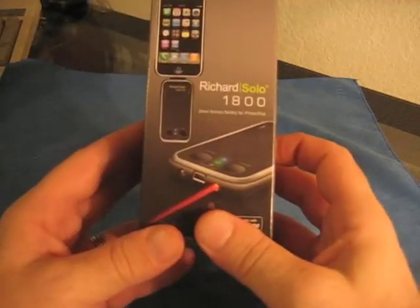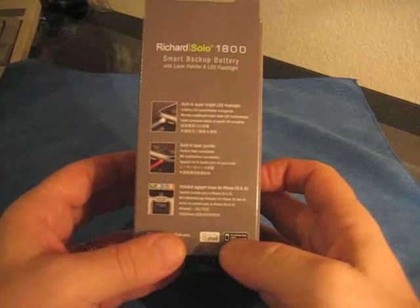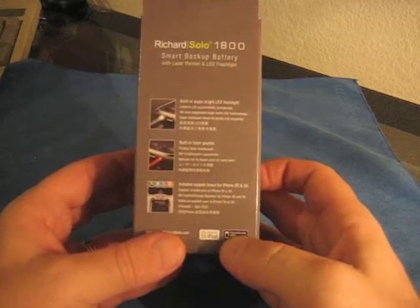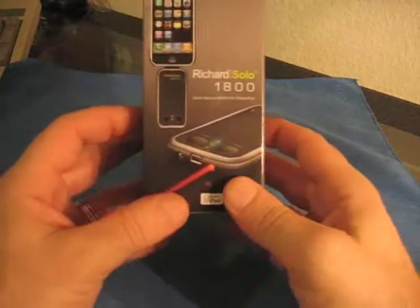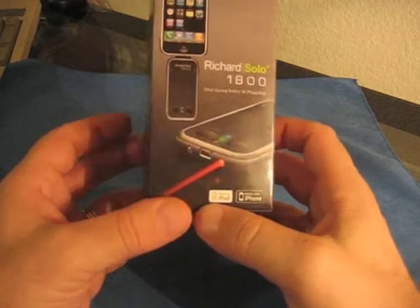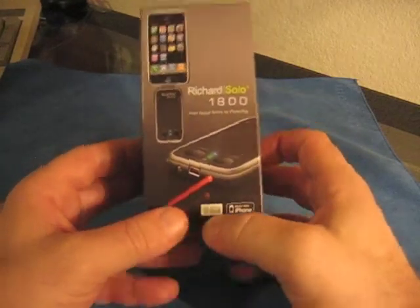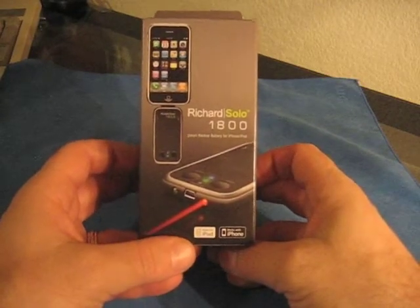This particular model is the 1800 Mega Amp model, so it's supposed to double the battery life of your iPhone. It's got a built-in LED flashlight, built-in laser pointer, and it includes a brace. So it has the made for iPod and iPhone symbols on it. I've seen the original Richard Solo, the 1200, so we're unboxing this one to see what it looks like, and then once we use it for a couple days, I'll get back to you with a review.